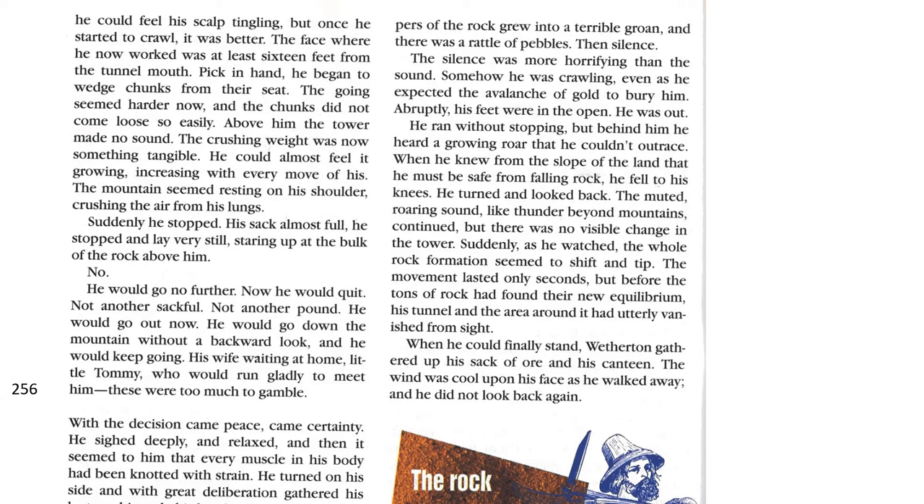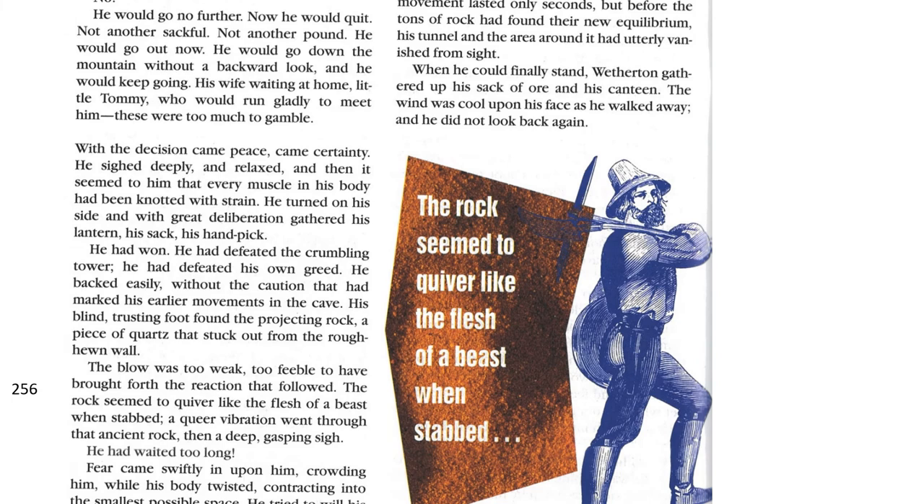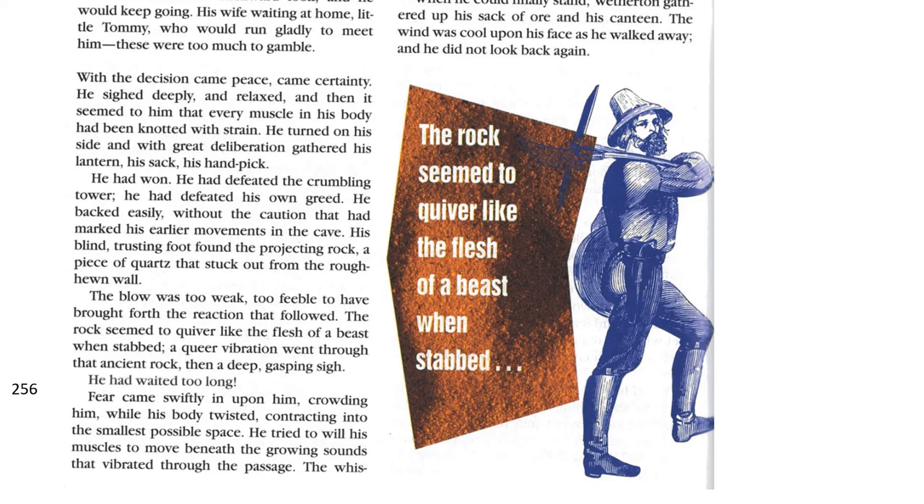Suddenly, he stopped. The sack almost full, he stopped and lay very still, staring at the bulk of the rock above him. No. He would go no further. Now he would quit. Not another sack full, not another pound. He would go out now. He would go down the mountain without a backward look, and he would keep going. His wife waiting at home, little Tommy, who would gladly run to meet him — these were too much to gamble. With the decision came peace, came certainty. He sighed deeply and relaxed. He turned on his side and with great deliberation gathered his lantern, his sack, his handpick. He had won. He had defeated the crumbling tower. He had defeated his own greed.